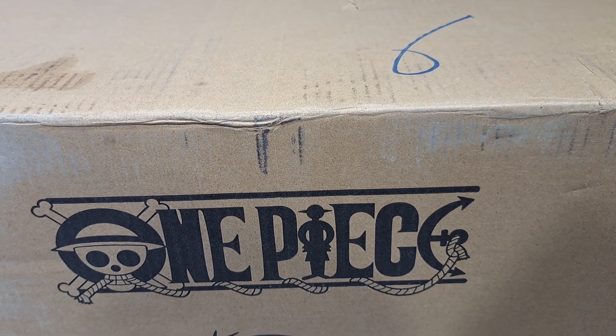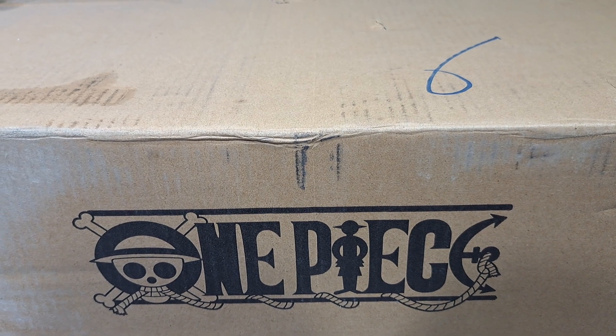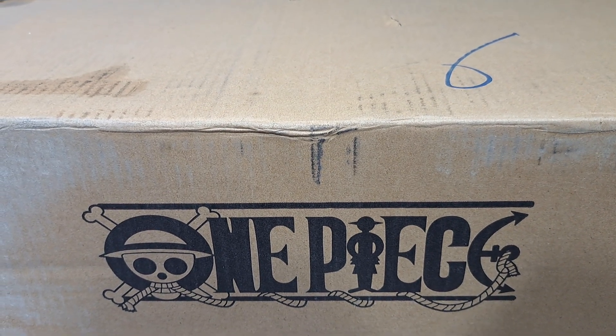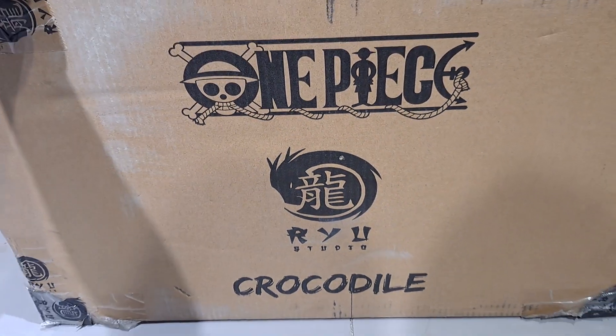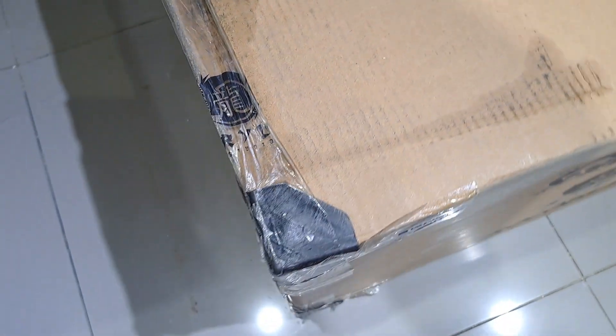What's up guys, this is another unboxing video. As you can see it's another One Piece statue, but this time we are going to be unboxing a statue from Ryu Studio, which is their Crocodile. So let's begin.